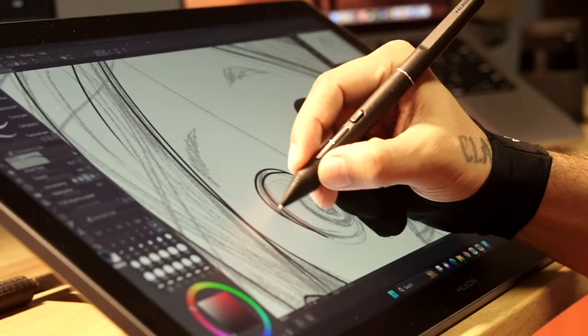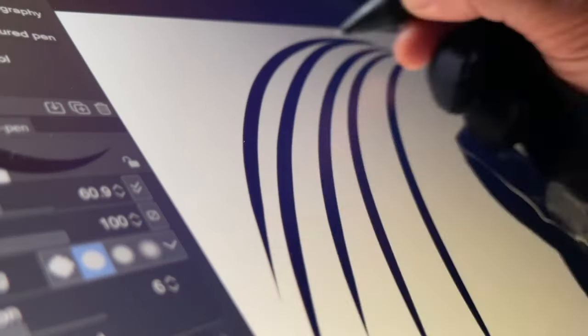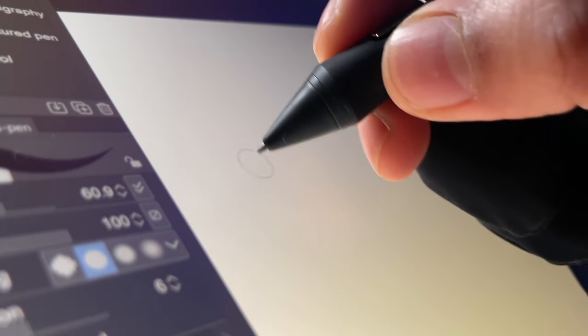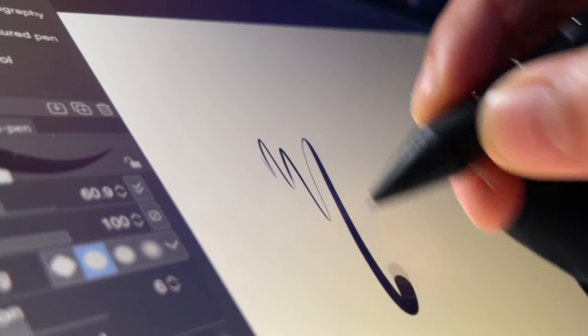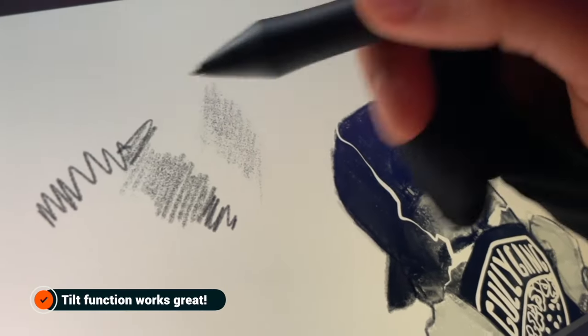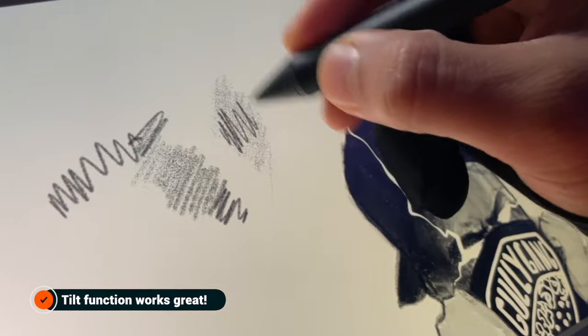One particular thing I have noticed is a very good IAF response — Initial Activation Force — which means when you are drawing, sketching, or scribbling, this pen is able to detect the slightest pressure. Tilt functionality works as well as it can for shading and mixing colors.